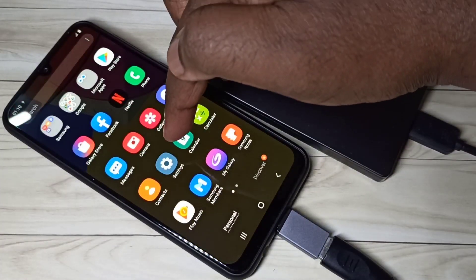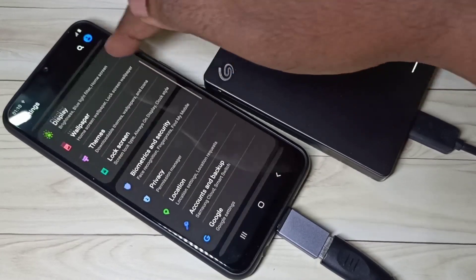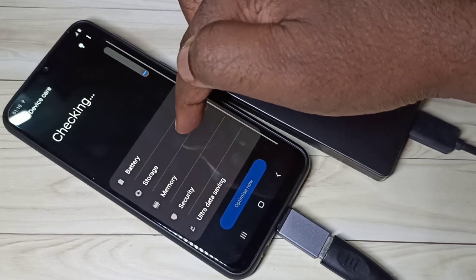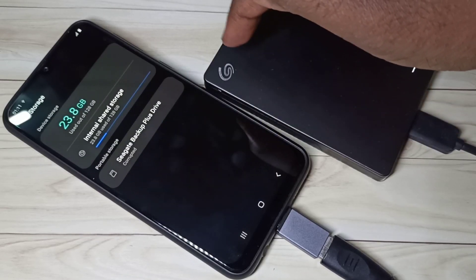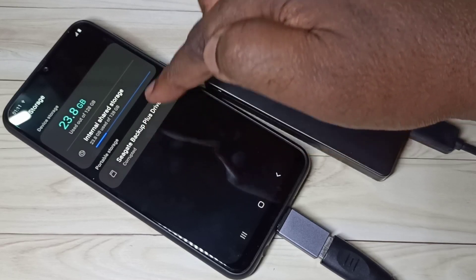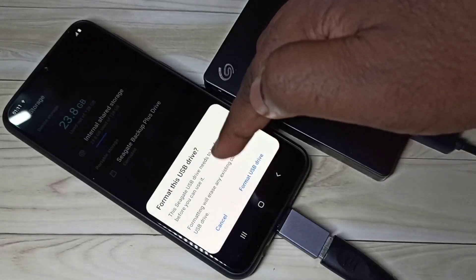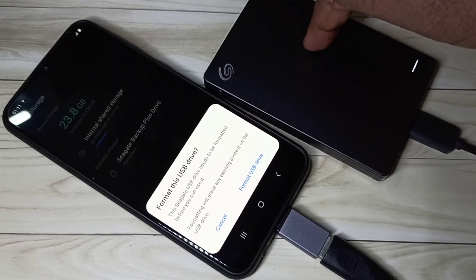You can also go to the Settings app, then open Device Care, then Storage, then tap on Advanced. Here also it is showing that this hard disk — Seagate Backup Plus Drive — but it is showing corrupted. Tap on that, then tap on Setup. See it is asking me to format. You can tap here and format this hard disk.